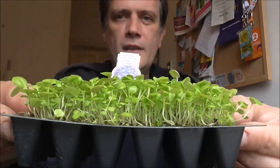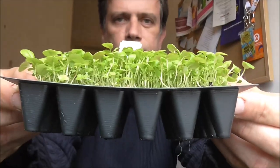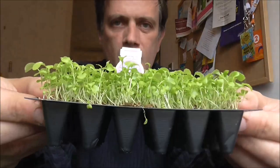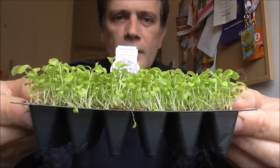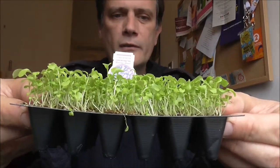A couple of videos ago I visited my local garden centre and bought a whole bunch of seeds, bulbs, and onion sets. I also bought a couple of trays of Lobelia plug plants. There's tray one and there's tray two - they're looking fairly healthy. Today I need to plant these on, and that's what I'm going to do right now.